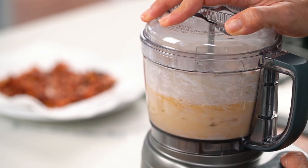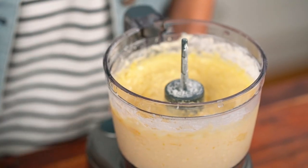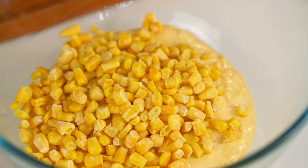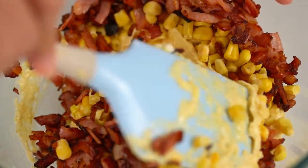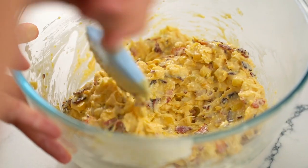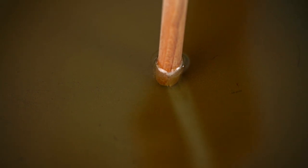Lid on and we just want a nice smooth batter here. Now we just want to add in the rest of our corn kernels and the bacon and give that a good mix. To cook these guys, you just need a little bit of oil in the bottom of a pan — just enough to shallow fry, don't need to deep fry here. Once that oil is hot enough, I can check by putting a wooden spoon in here, and once I can see some ferocious little bubbles, I know that our oil is hot. So we're good to go.